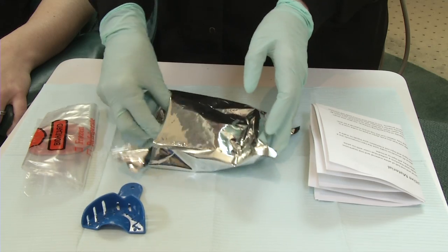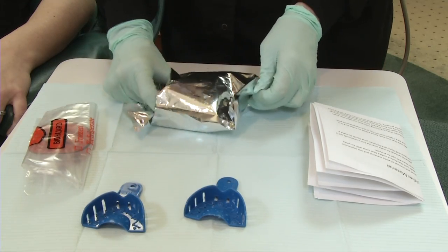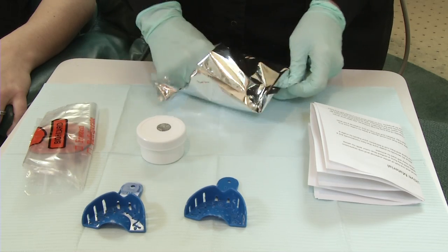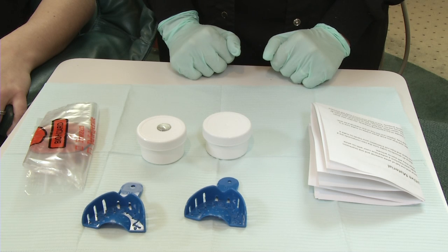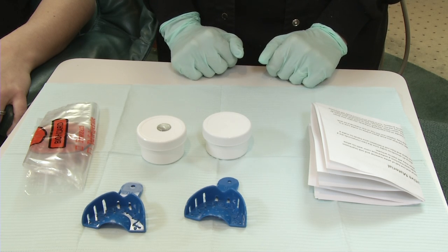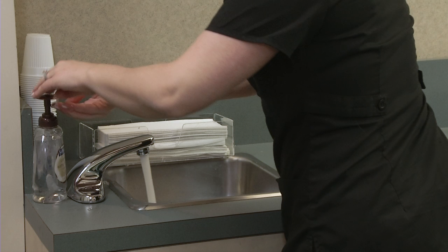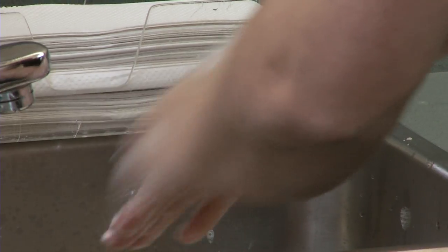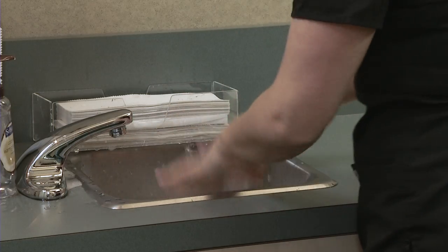Inside the bag, you will find two blue impression trays, a set of written instructions and a sketch sheet, as well as two white jars and a plastic bag to place your impressions for return. Before starting, please brush your teeth and rinse. Food or plaque left on your teeth can cause distortion in the impressions. We also want you to wash your hands with soap and hot water thoroughly before you handle the impression trays and materials.